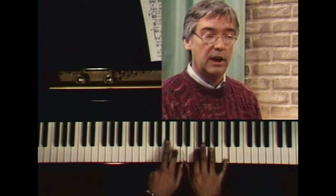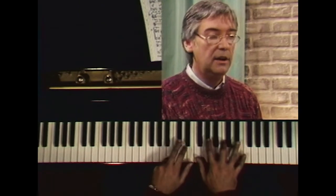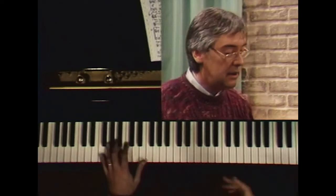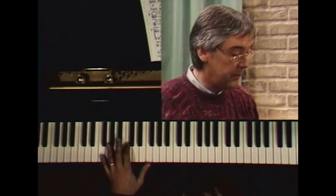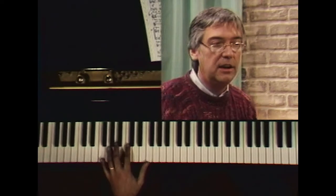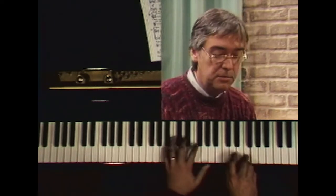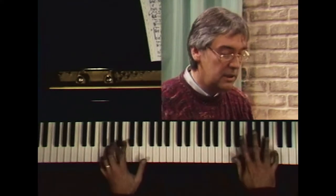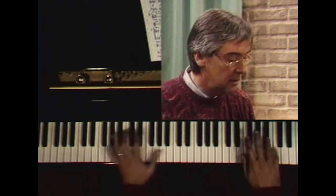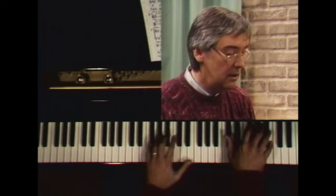Then I go to a B-flat major ninth, E-flat major ninth, A-flat major ninth, D-flat major ninth. So let's say I play this in a moderate tempo. If you have a computer or something that'll give you a constant pedal tone, you could record a track first with just a lot of F's in the bass line — then B-flat, E-flat, A-flat, D-flat, G-flat, back to F.